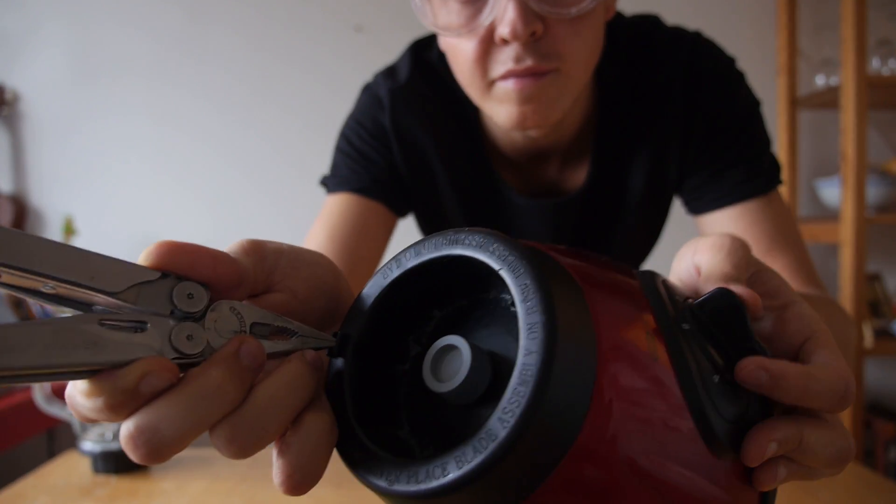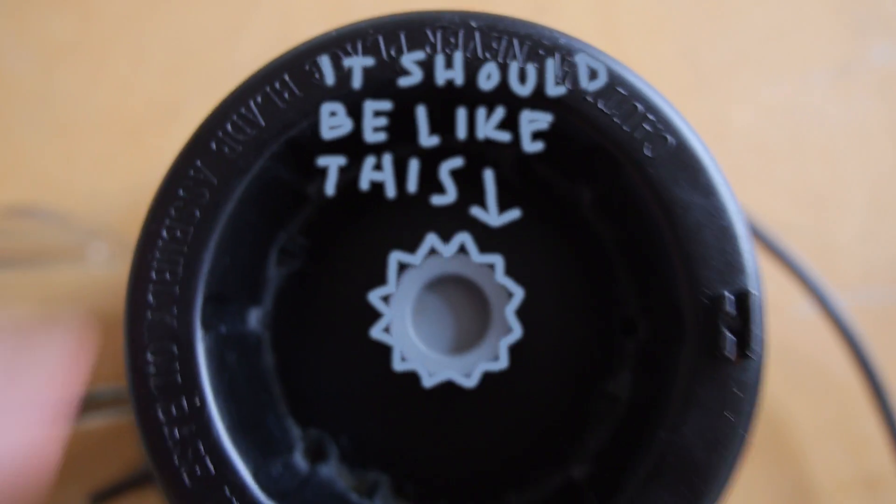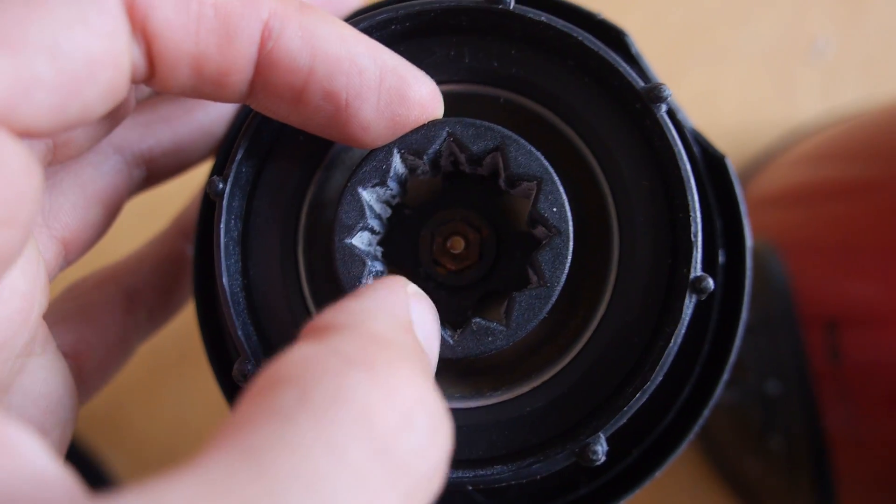The problem was that the grey rubber part that should spin the blade had worn out. I was wondering if this could be fixed by 3D printing a new part.